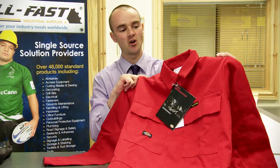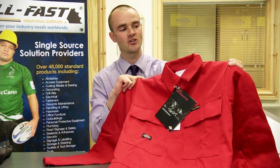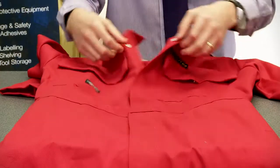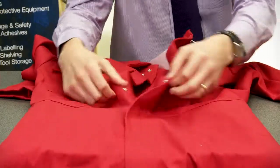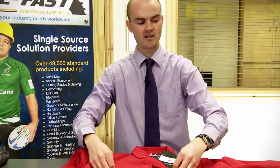Here we have the Dickies Pro-Ban Flame Retardant Coverall, available in five different colour variations with numerous chest sizes available, one leg length. Concealed front with poppers to fasten, two front chest pockets, again with poppers fastening.